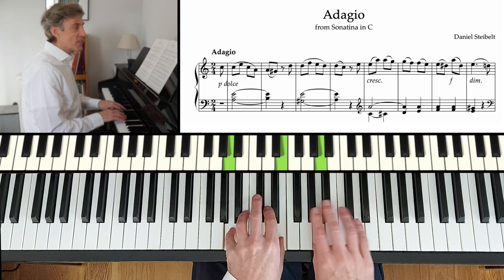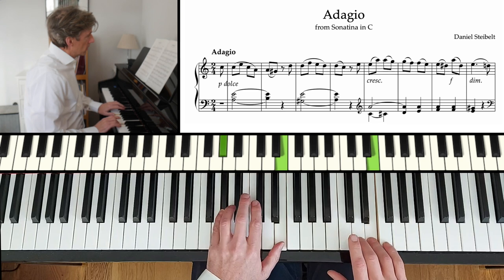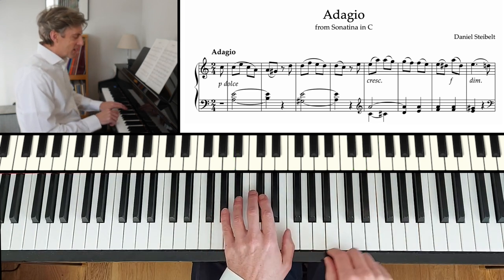Nice and quiet at the start. And we need to take care to hold on to those thumbs in our left hand.